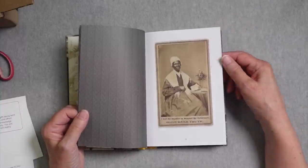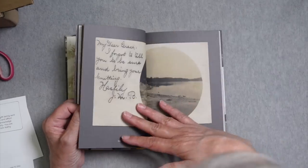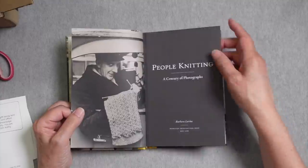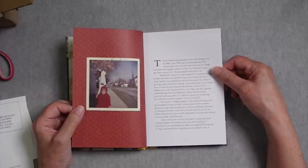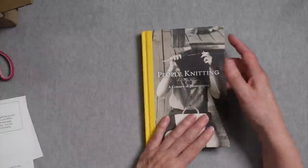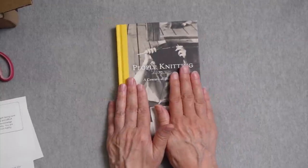Sojourner Truth — one of my favorite pictures of a knitter. These are fantastic! Thank you so much, Kathy. This is amazing. So this is called People Knitting: A Century of Photographs, and it looks like it was collected by Barbara Levine. The photographs date from the 1860s to the 1960s, coming primarily from her personal collection of vintage vernacular photographs. This is one of those things where it's like the perfect gift that you didn't know you wanted.